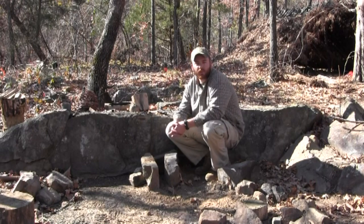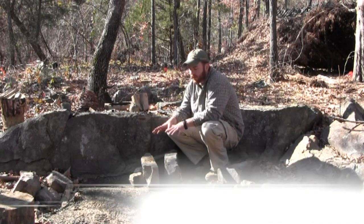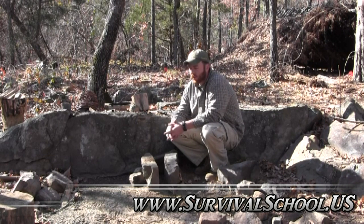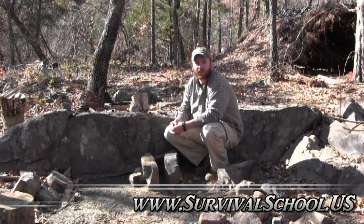Hey everybody, it's Rob from Sigma 3 Survival School. Today I'm going to be out here working on the camp, and I've decided to start doing a camp craft series. We're out here building our new survival primitive camp, and as I start adding things to the camp I want to show y'all how I set these up.